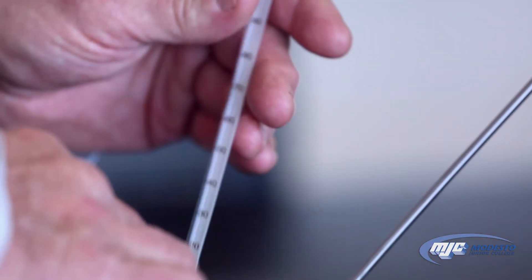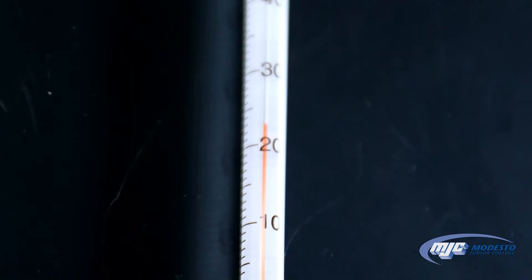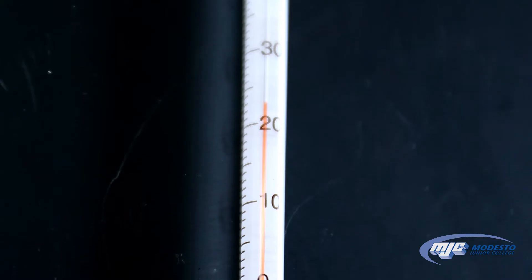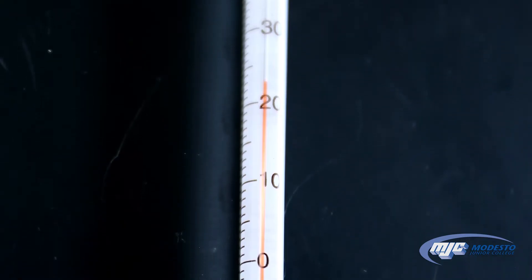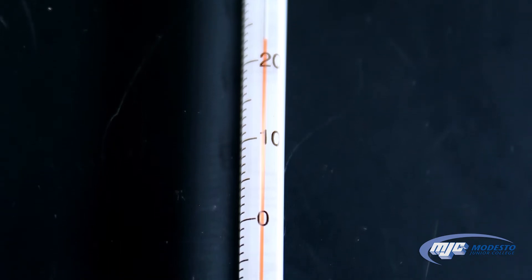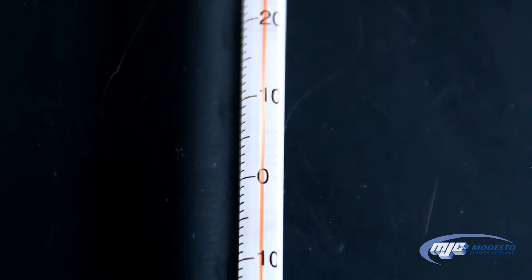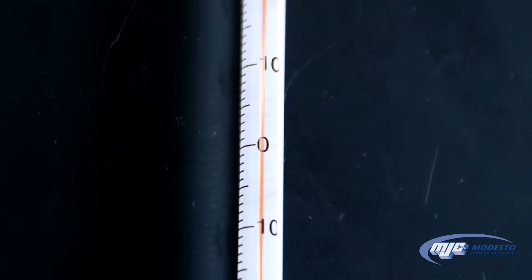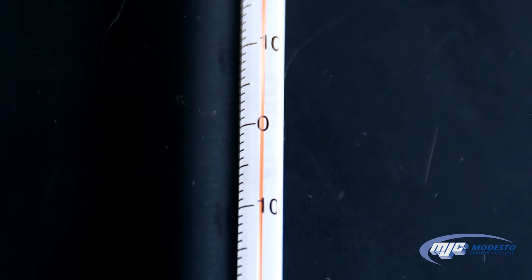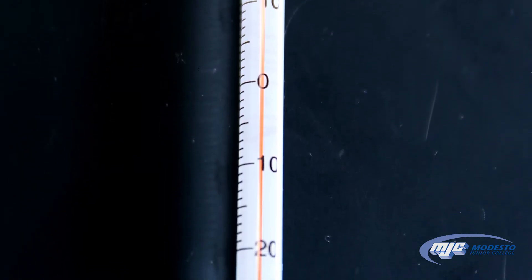To read the glass thermometer, we just read the top of the red line. An important thing to know is that the closest marks on these thermometers are one degree Celsius apart, which means we will record any measurement we take with this thermometer one place to the right of the decimal — to the tenth place — even if it's a zero. If it's right on ten, we would record 10.0 degrees Celsius.